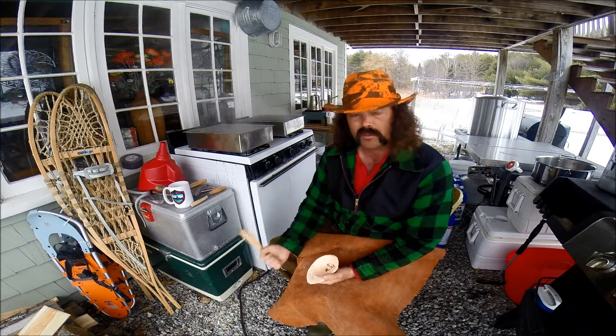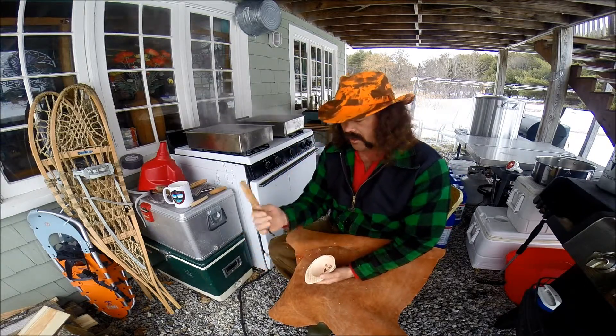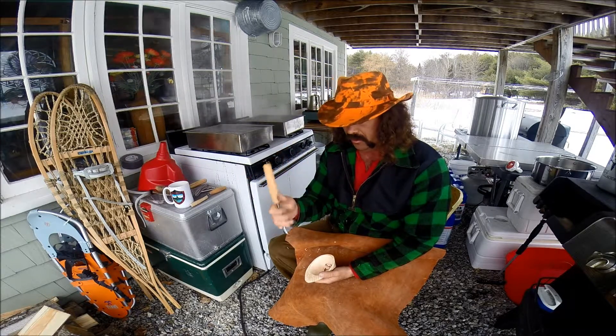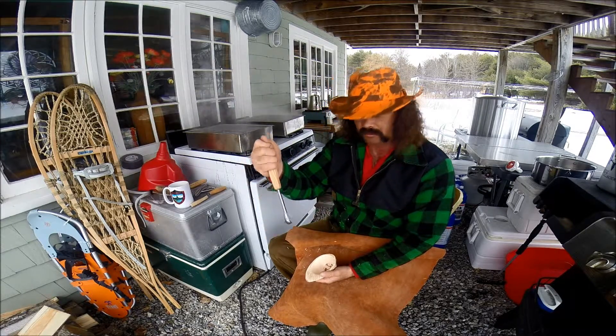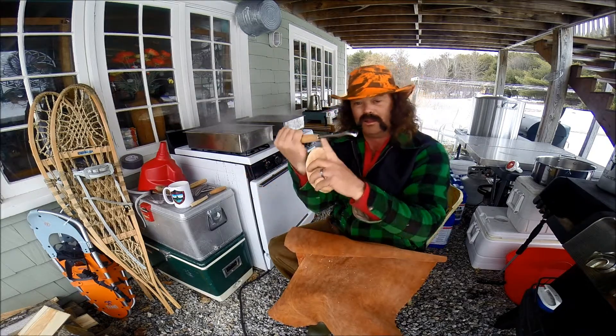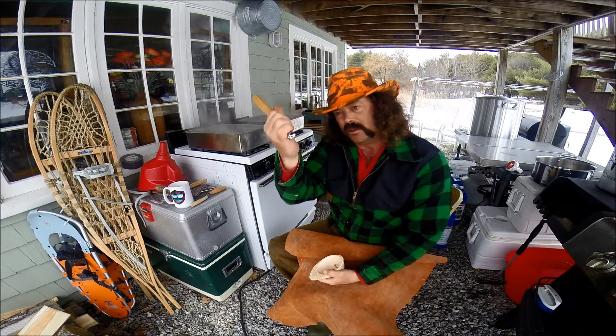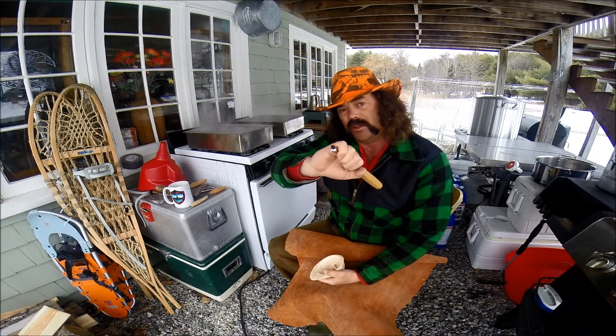A good rule of thumb - my friend Brian taught me this: never have any more blade exposed than you want in you. So in other words, don't hold it like this. Choke up on it, because that's realistically all the blade you need.